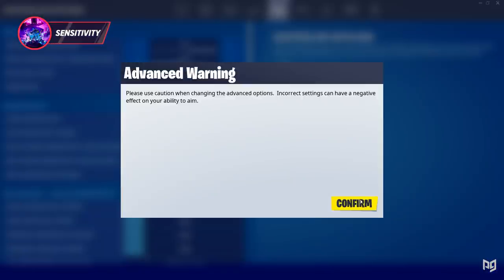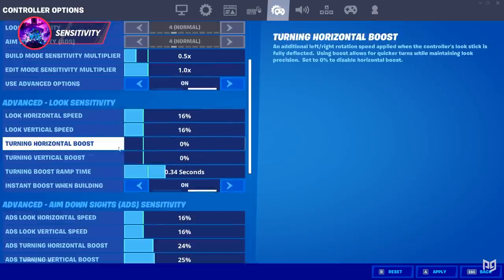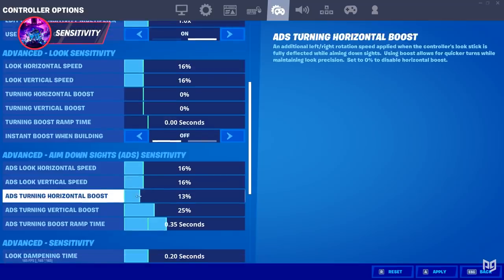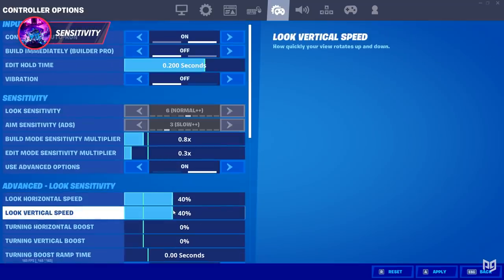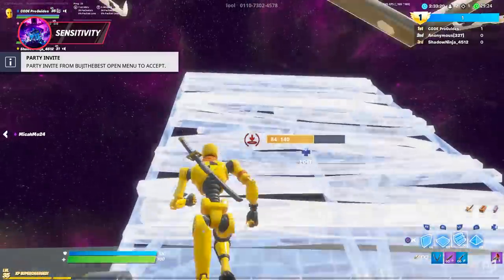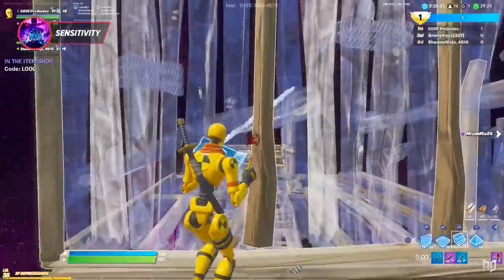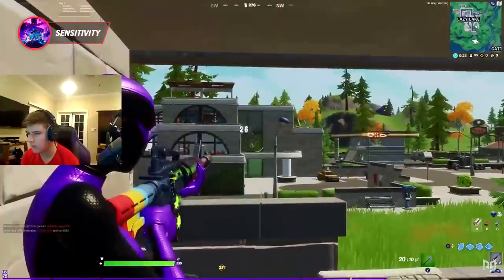Make sure your 'Use Advanced Options' setting is on, as we're going to get pretty spicy with this. First, make sure all your extra boosts and unnecessary settings are turned off. Then head to your main sensitivities and start them at 40 for X and Y, and 2.0 for your building and editing sensitivity multipliers. Simply hop into some 1v1s and spend some time free building, then go through the process of adjusting it until you feel really comfortable.